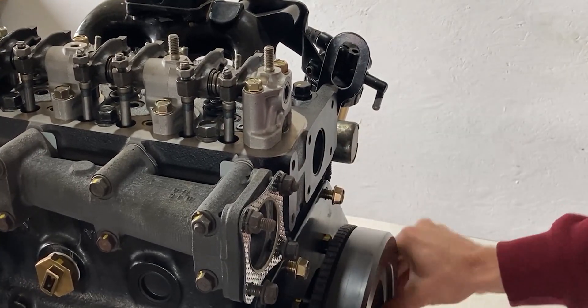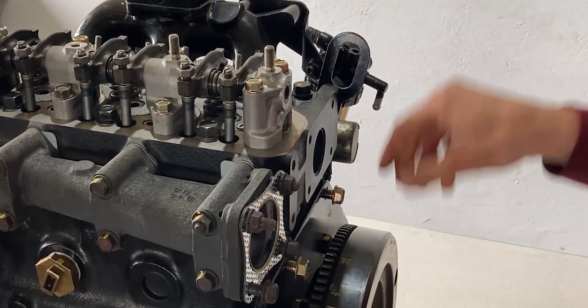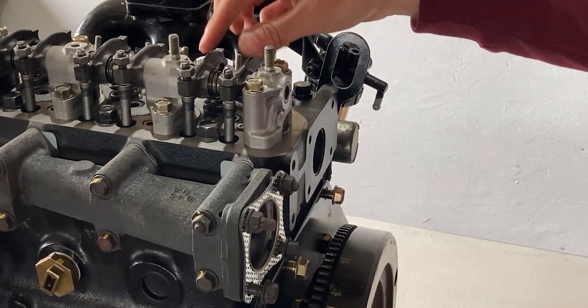In this position, where the push rods on cylinder number one have not been activated, I can technically adjust the valve lash on cylinder number one. Since both push rods are not activating the valves, we can go ahead and verify that the piston is at top dead center.